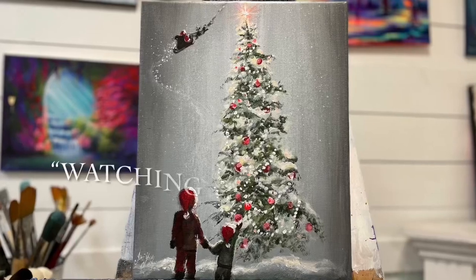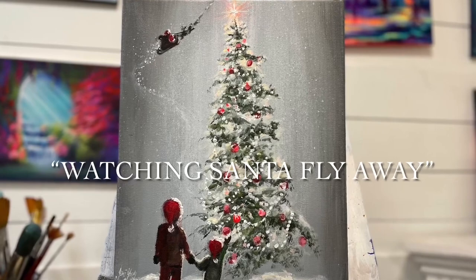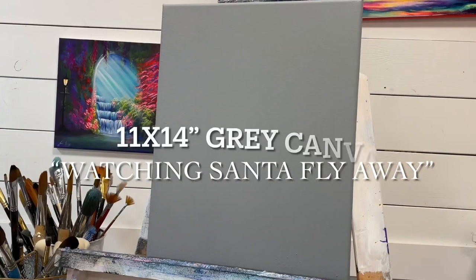Hi everybody! Welcome back to my channel and thank you so much for joining me today for this painting tutorial called Watching Santa Fly Away. For this painting tutorial you're going to need an 11 by 14 pre-painted gray canvas, or any size of canvas that you like.